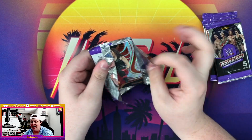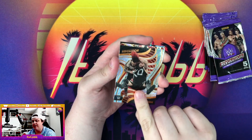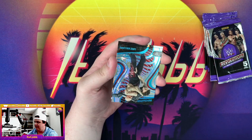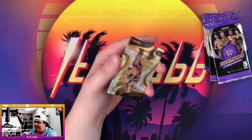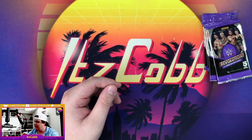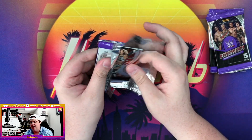Let's see what we got next — we got Nikki Cross. We got an Impact back here, Kevin Owens Finishers of Baron Corbin. We got an Impact Luke Gallows out of 199. And Thea Hale — don't sleep on Thea Hale, she's got an NXT Championship match next Tuesday against Tiffany Stratton.